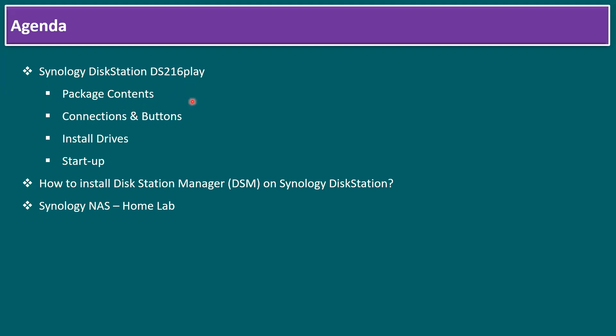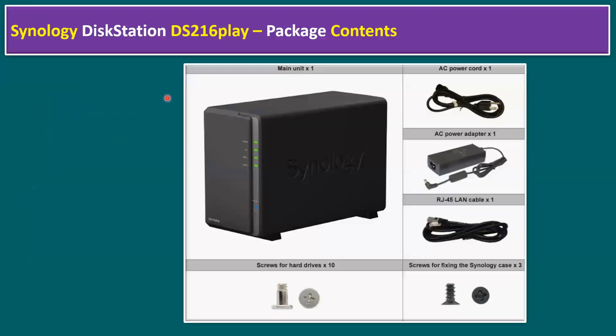Let's start with the package contents. The Synology DiskStation DS216 Play package includes the unit itself, one AC power cord and power adapter, an RJ45 LAN cable, and screws — some for the Synology case and a few specifically for the hard drives.